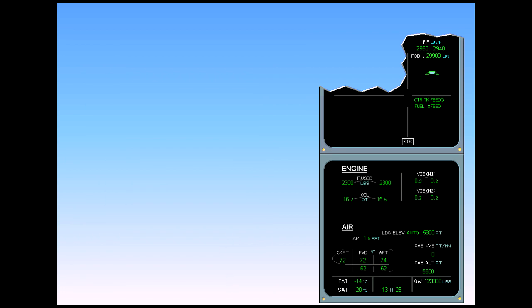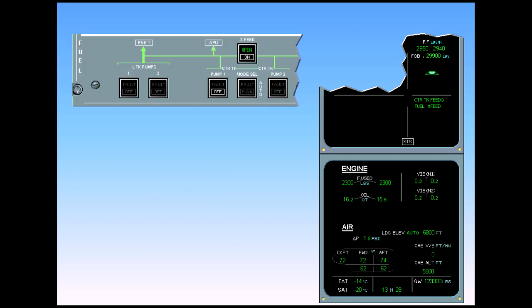ECAM complete, screens normal. You are continuing in cruise. Remember that center tank pump one has failed. Let's see what happens if center tank pump two also fails.